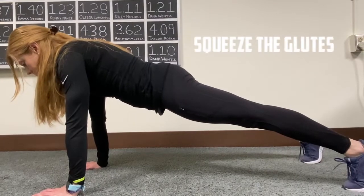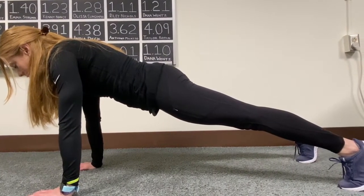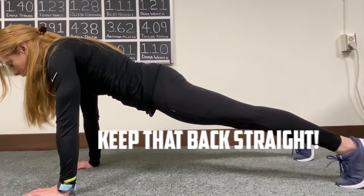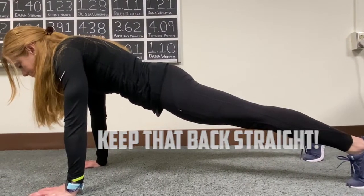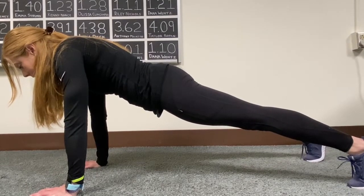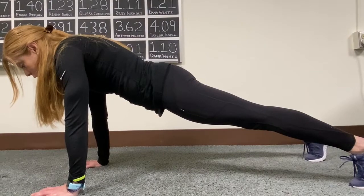The goal is to squeeze the glutes, pull the shoulder blades down the back, and keep your spine as straight and neutral as possible while bracing and engaging the core — almost like you're trying to wrap a corset around the rib cage. Holding here and just breathing in and out for time is one simple and effective way to work the core.